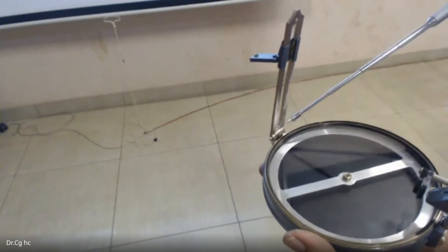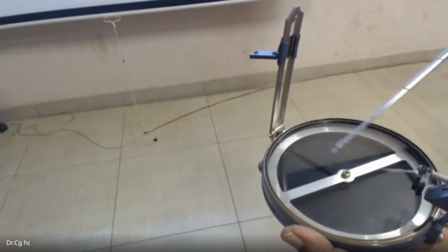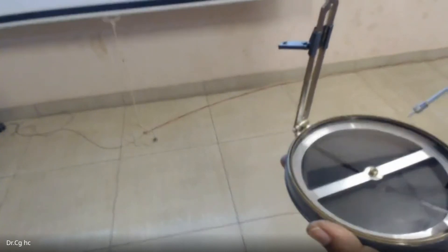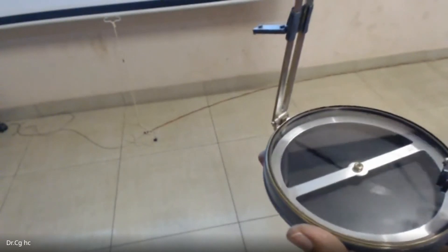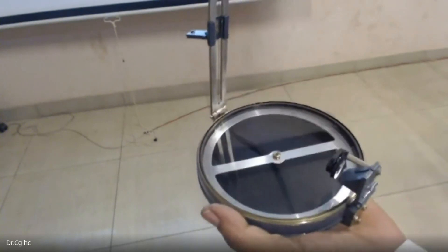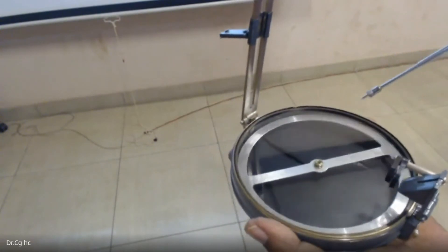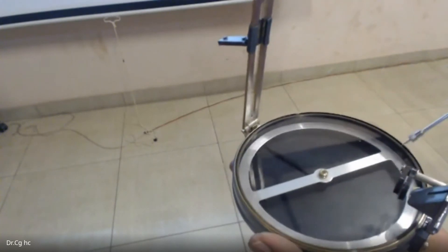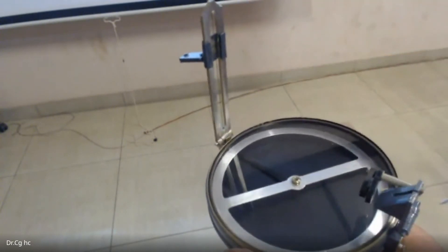The angle between the north and the survey line AB is the bearing. North is 0 degrees, south is 180 degrees, east is 90 degrees, and west is 270 degrees. The readings are inverted on the ring, so the prism gives us the corrected reading.